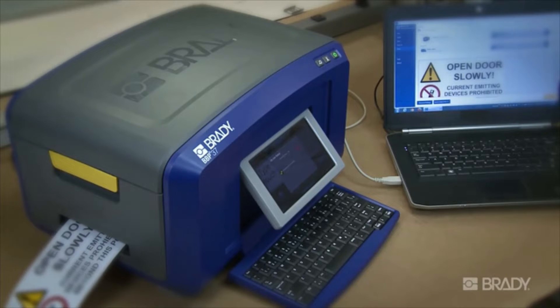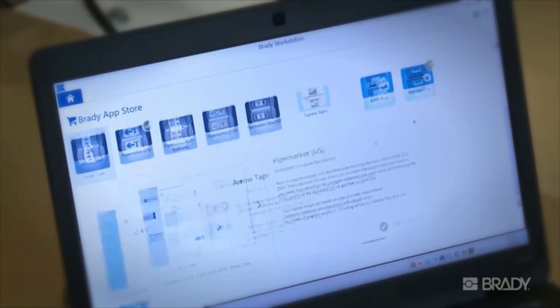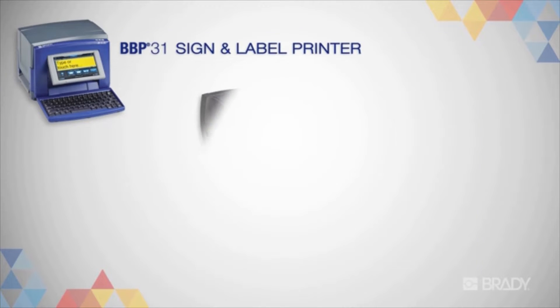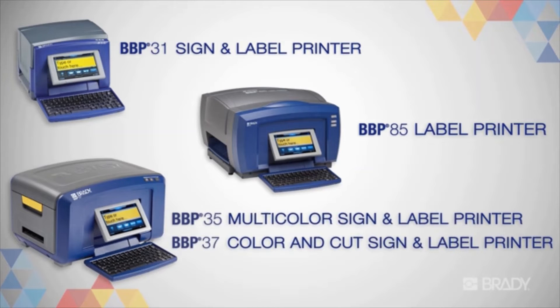It also includes built-in regulations and standards to help you stay compliant. In this video, we'll review how to use Workstation with your Brady printer. We'll be demonstrating on the BBP37 sign and label printer, though the process is the same for any of these Brady printers.